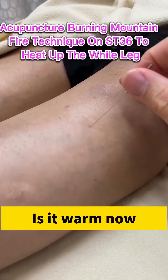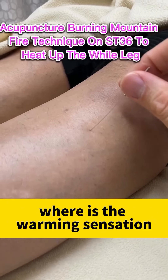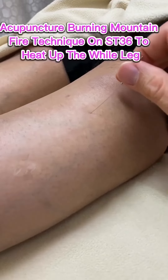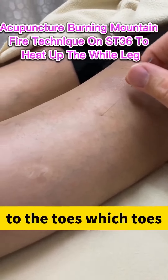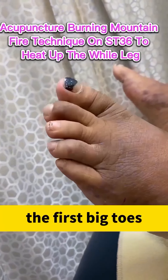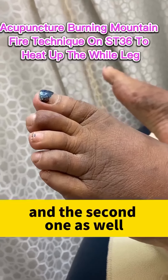Is it warm now? Where is the warming sensation going? Bring it down to the toes — which toes? The first big toe and the second one as well.